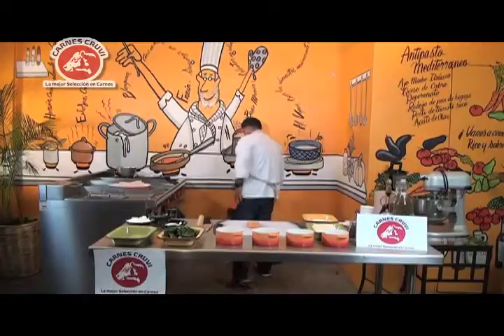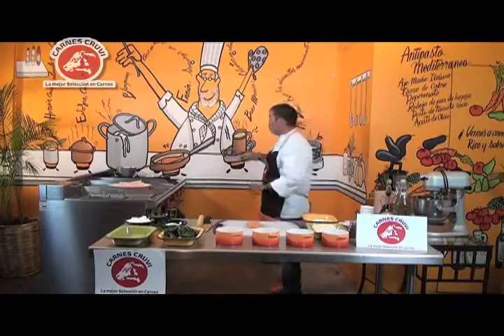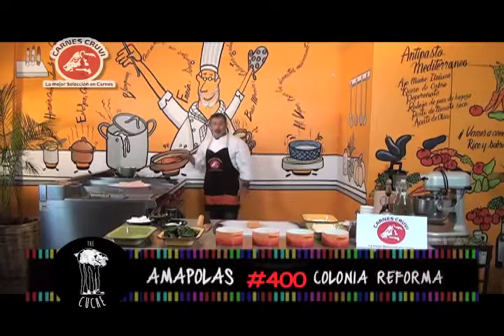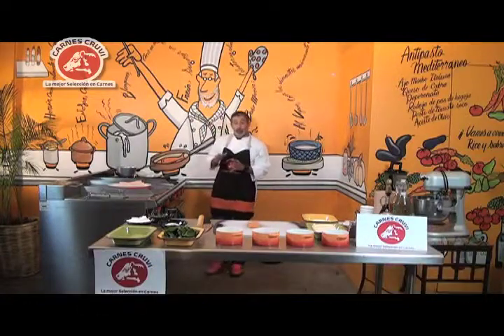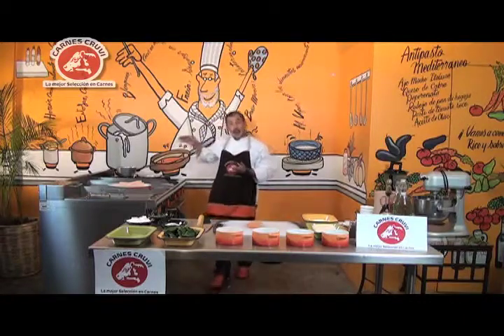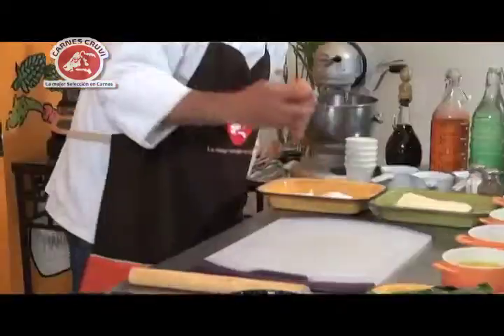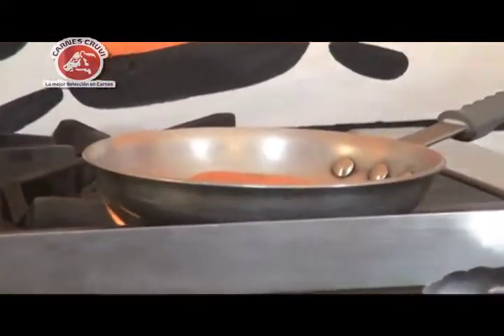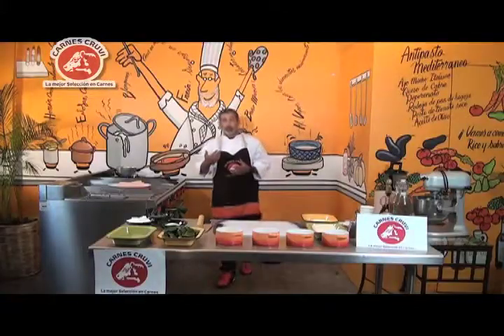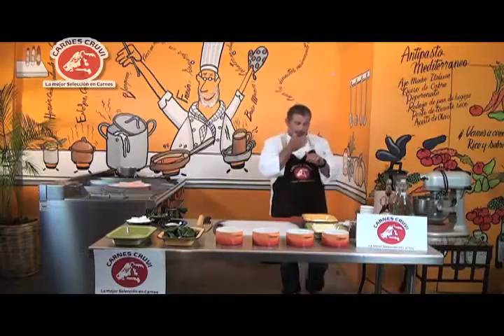No quiero freírlo, solamente voy a tener el aceite caliente. Si tienen un sartén de teflón, es perfecto. A la hora de meter el salmón al horno, lo único que vamos a buscar es que la pasta de hojaldre se cocine, así que necesitamos darle cocción antes al salmón. Lo mismo hacemos con el filete: se cocina primero y ya cuando lo llevamos a la pasta de hojaldre, se termina el punto. Si no hacemos este paso, la pasta de hojaldre va a estar perfectamente lista pero vamos a tener un salmón crudo.